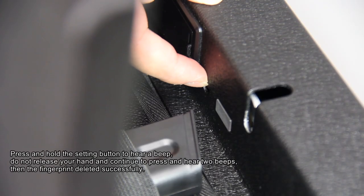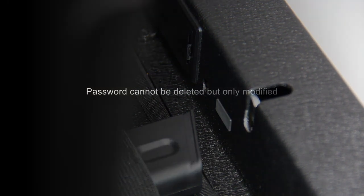To delete a fingerprint: press and hold the setting button to hear a beep, do not release your hand, and continue to press and hear two beeps — the fingerprint is deleted successfully. Note: the password cannot be deleted, but only modified.